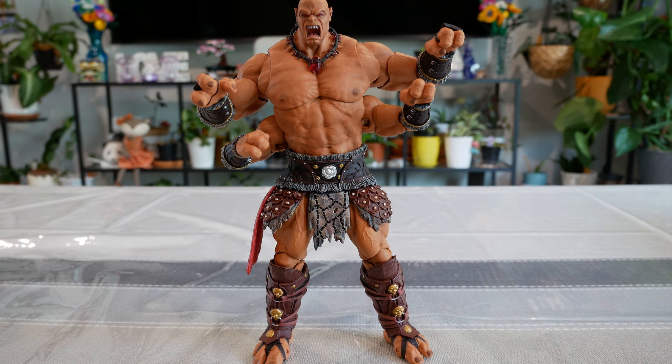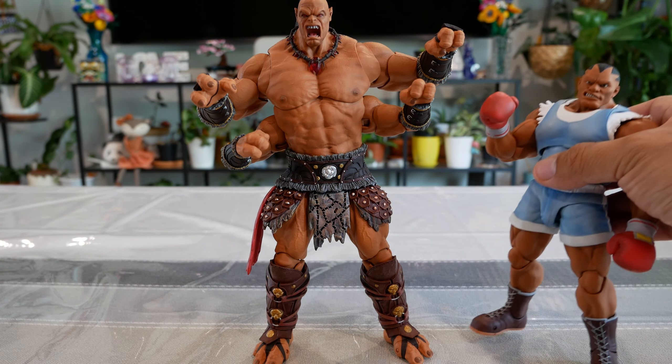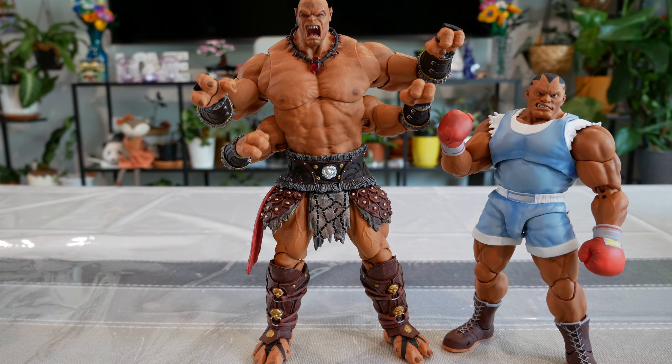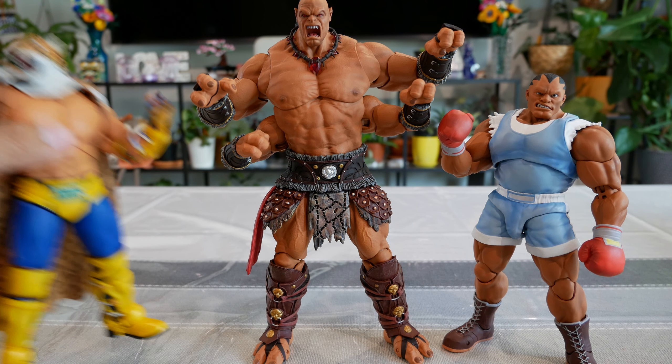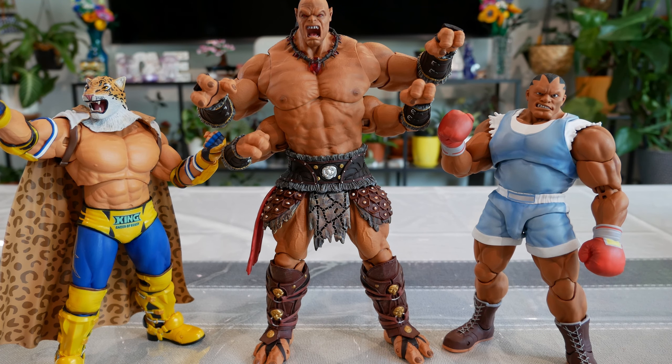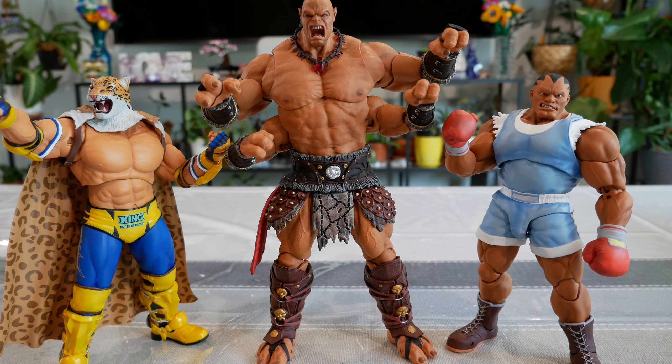Heading toward the end of the video, I want to do some comparisons. I switched his head out, and swapping one of the arms was relatively simple — just pull them out and pop them back on. First comparison is with Balrog — or M. Bison depending on where you're from — from the Super Street Fighter 2 collection, so you can see the size difference. I also took out King from Tekken 7; these guys are big but not necessarily the biggest, just to show the size difference.